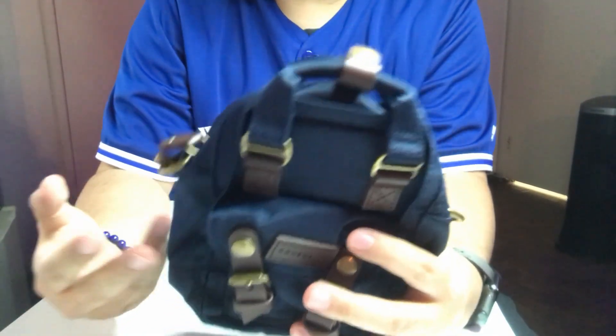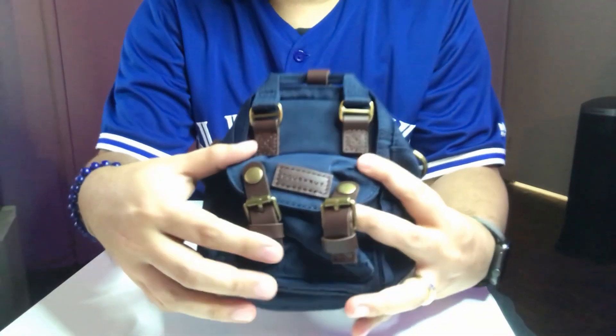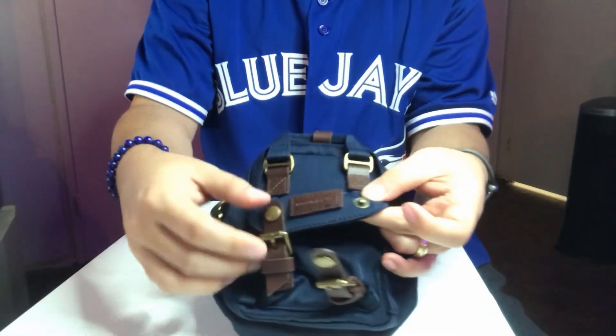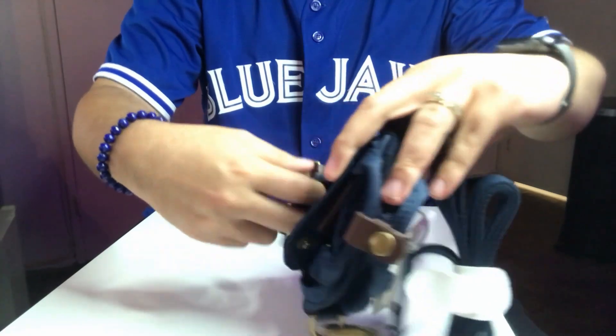Like the name suggests, it is a tiny bag — I wasn't really expecting it to be this tiny. At the front there's a tiny pocket, and to access it you unbutton this button, like this, and that's the front pocket.